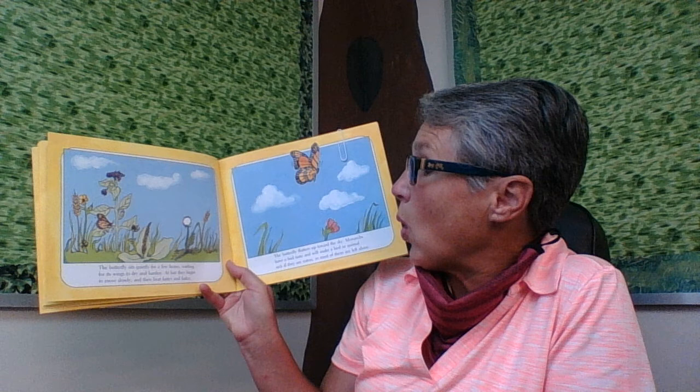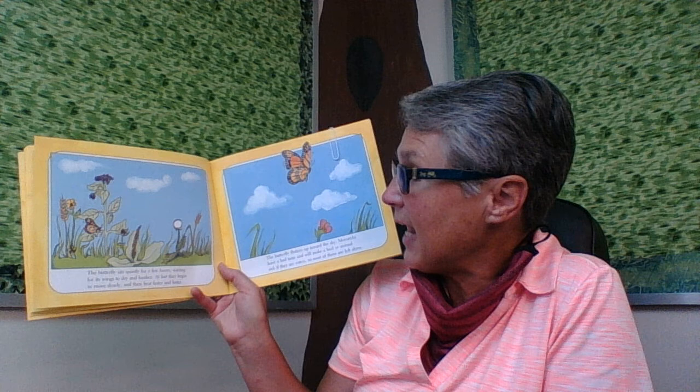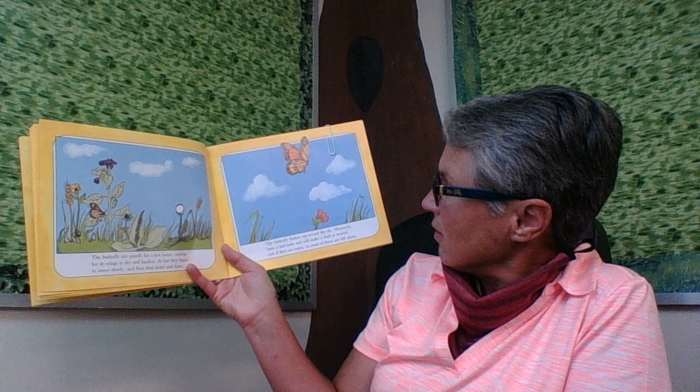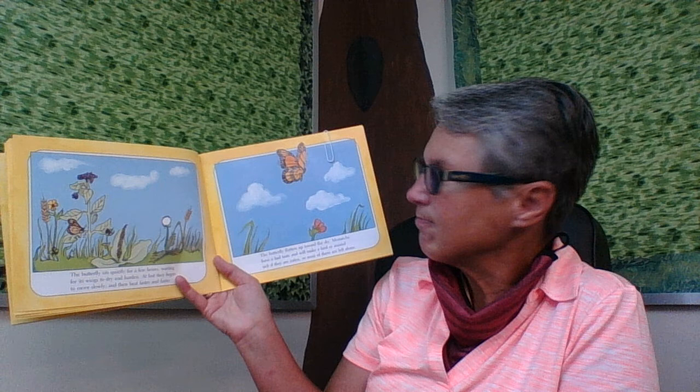The butterfly sits quietly for a few hours, waiting for its wings to dry and harden. At last, they begin to move slowly, and then they beat faster and faster. The butterfly flutters up towards the sky. Monarchs taste bad, and they will make most birds and animals sick if they are eaten. So most of the time, they are left alone.